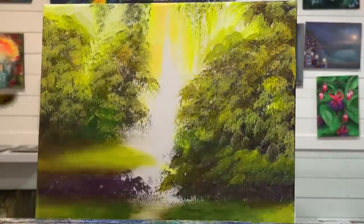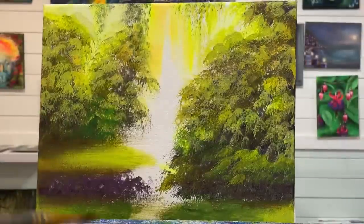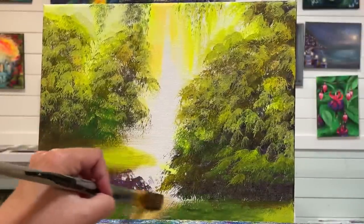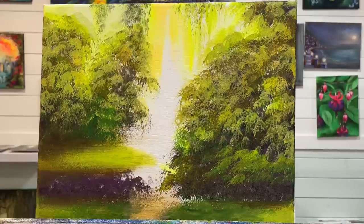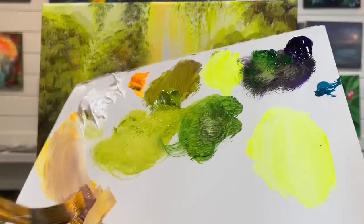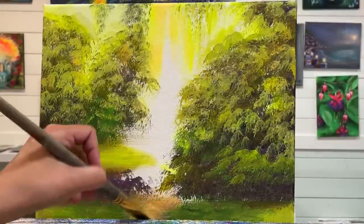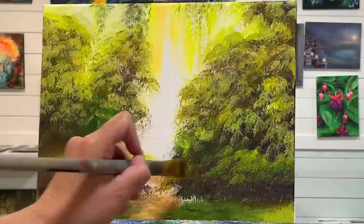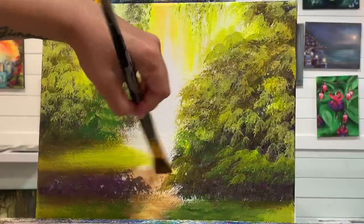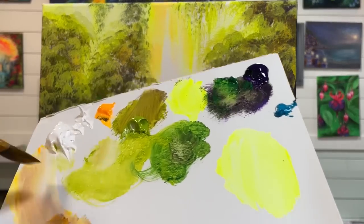I'm going to come down here and start working on the path a little bit. I'm going to take my purple, my warm yellow, and white, and just pull lightly back and forth. I can make brown by mixing these colors together, and just have a little bit bleeding in here — a little bit of white in there, a little bit of light olive green.